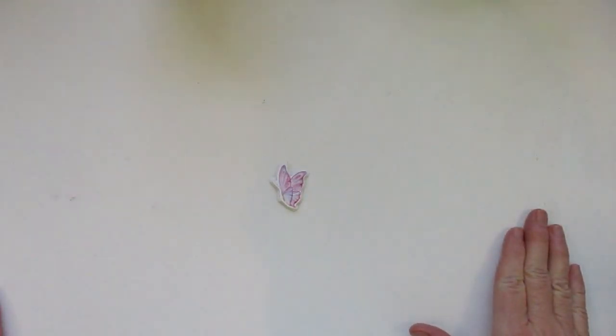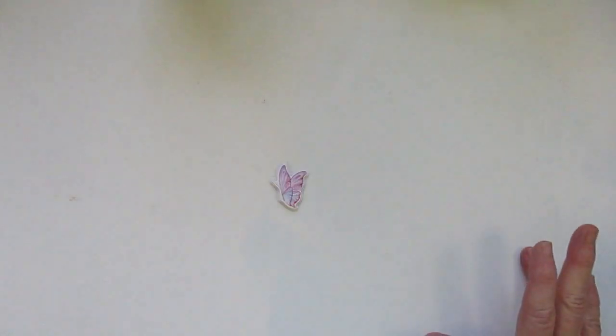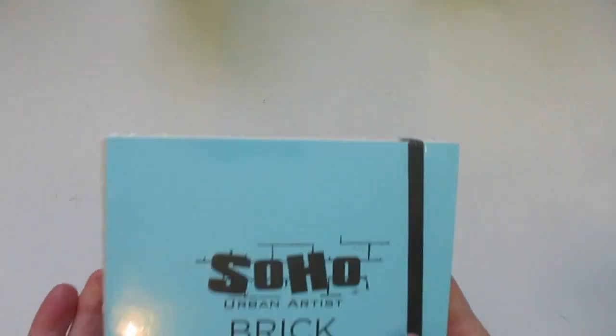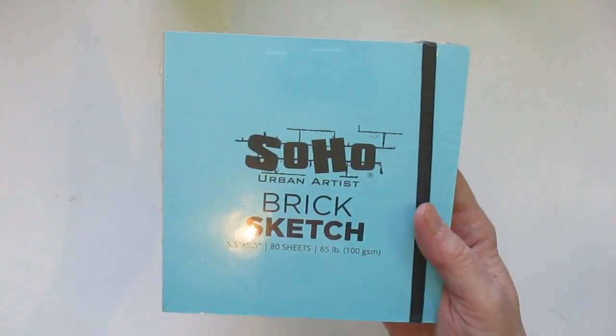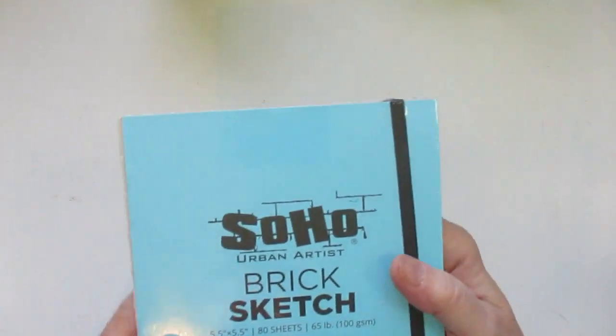Hi everyone, this is Linda and welcome to my channel. Today I have another art supply haul. I bought this from Jerry's Art-O-Rama and a few items are from Amazon. So I'm going to get started, and I'm going to start with these cute small little sketchbooks that I found from Jerry's.